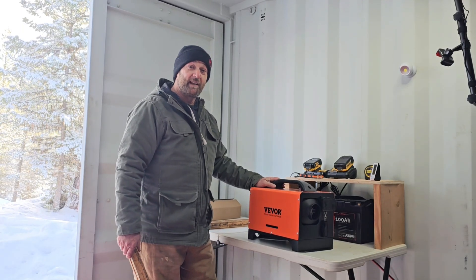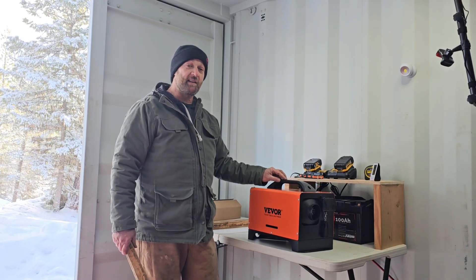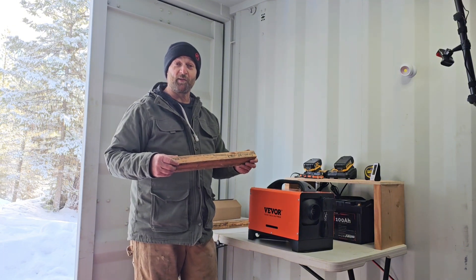It's time to mount the heater. The instructions show that the exhaust should be two inches up off the floor because of the excessive heat it puts off, so I've cut some blocks to go under there and we're going to mount the heater to the blocks.